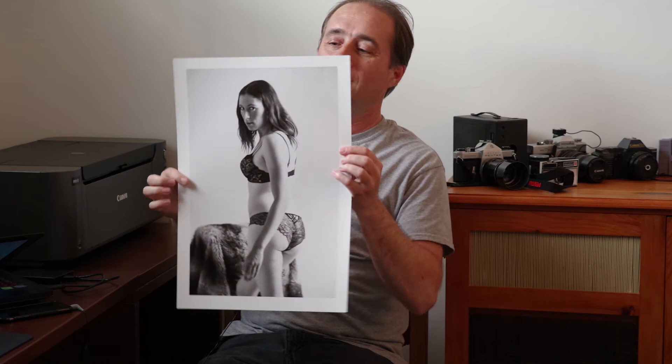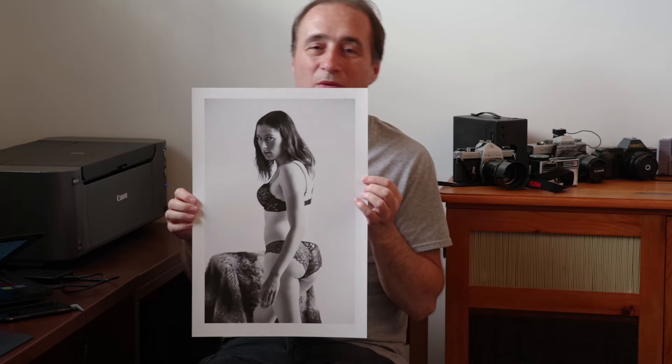And finally, this is the one that might not be suitable, so you can either stop now, fast forward, or continue watching — whichever you want. But again, nice tones, details all there, and it turned out quite well.